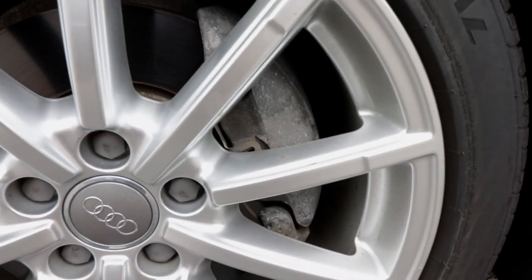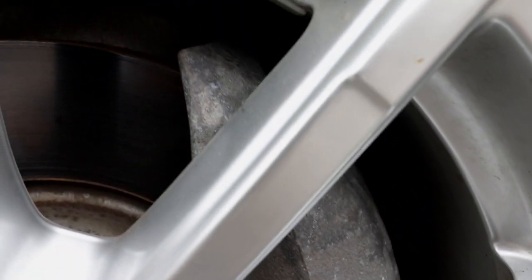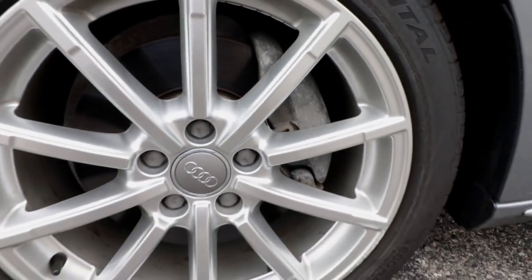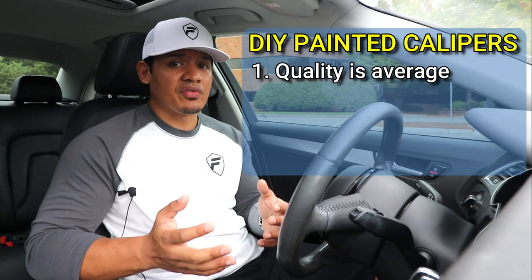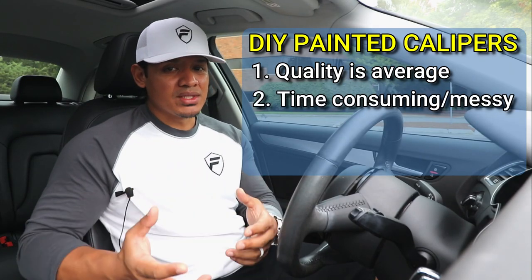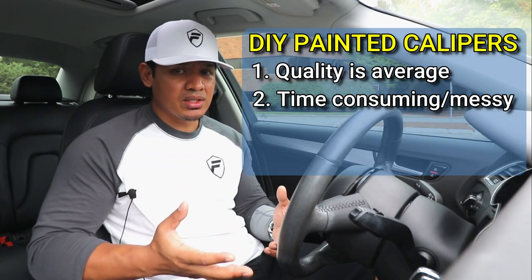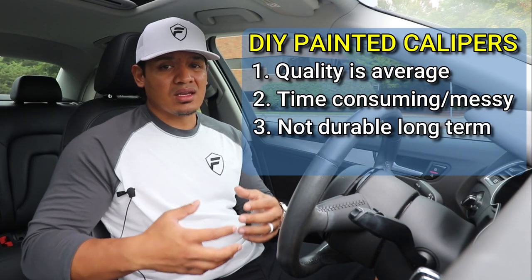Today I'm going to be upgrading the wheels on this car, but since I'm going to be taking the old wheels off, I need to do something about these tired, old, ugly-looking calipers. The caliper really needs an upgrade, especially if I'm going to be installing some new wheels. I'm not a big fan of painting the calipers myself — I know I'm not going to get the same quality as if I took them off and got them powder coated, but that's super expensive. It's also really time-consuming and really messy.